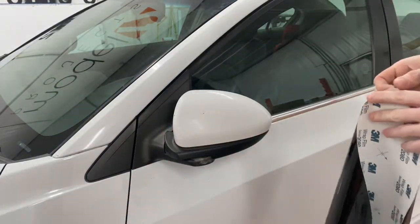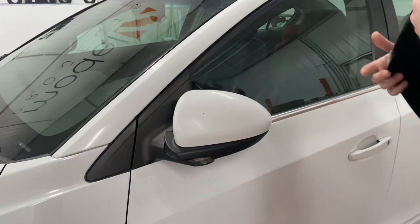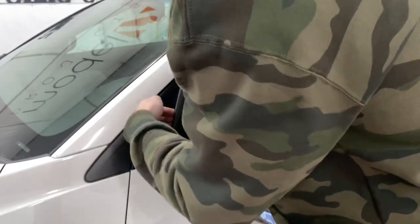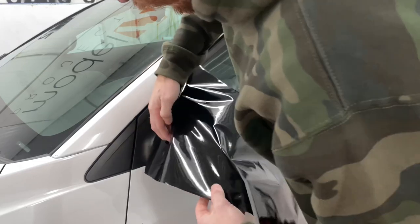I'm gonna take this whole backing off. This piece is actually quite a bit too big.